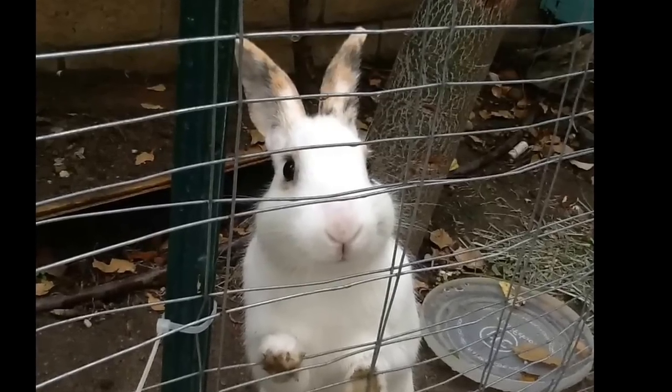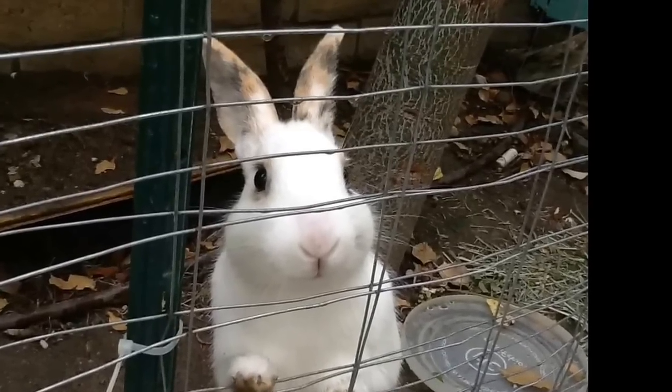Hello, it's Cocoa Puff and it's Thumpin' Thursdays. This is about Cocoa and other things about rabbits, so let's get started.